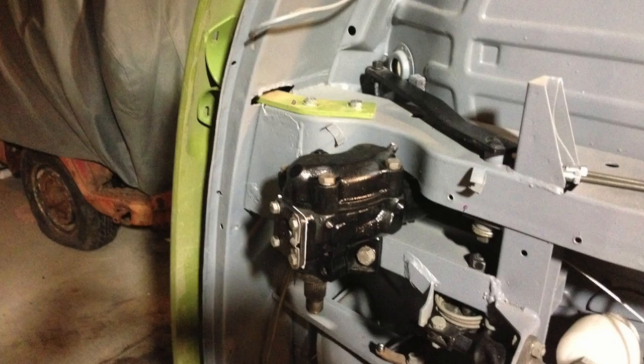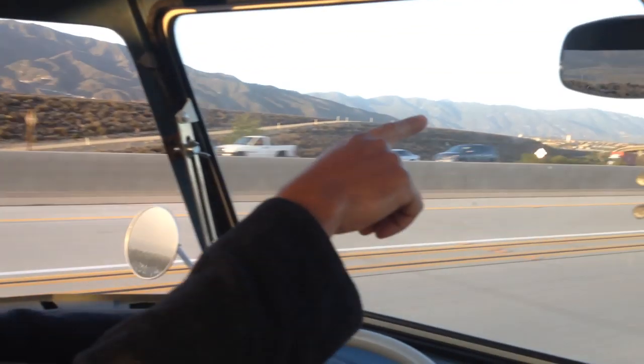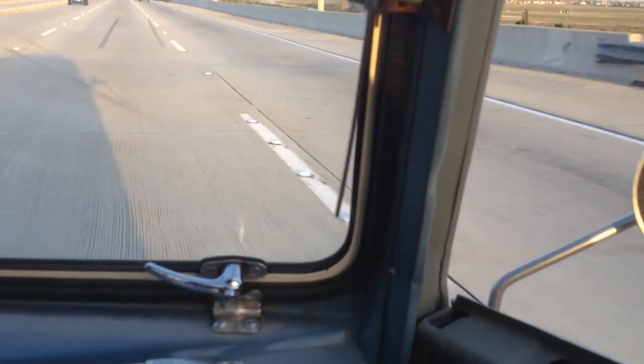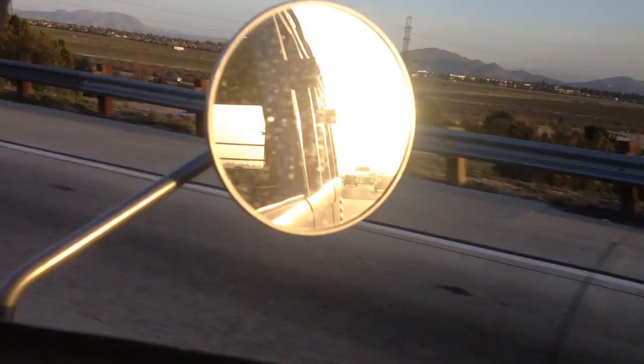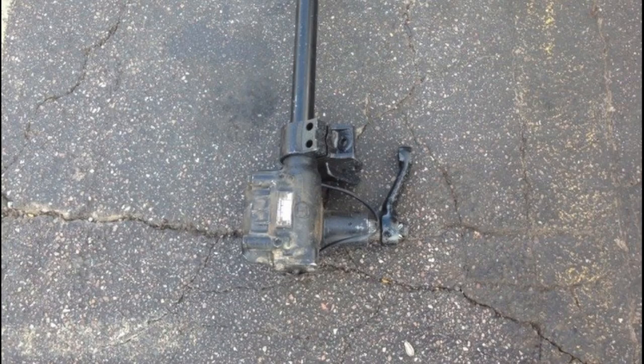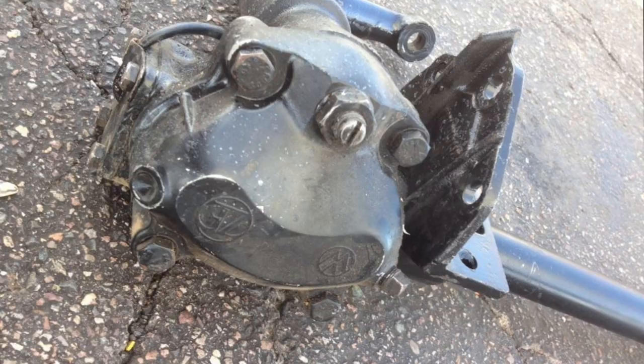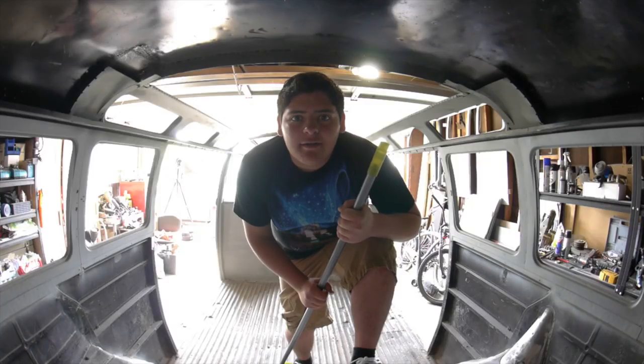But once everything went back together, the steering system felt too stiff, and the only way to loosen it was to adjust the box with lots of play — and I mean lots of play — to the point where it felt dangerous driving the Samba at highway speeds. So this week, Gabriel found a freshly rebuilt replacement and I lost no time installing it on the Samba. I recruited the help of a fellow builder, Eric Garcia, for the job.